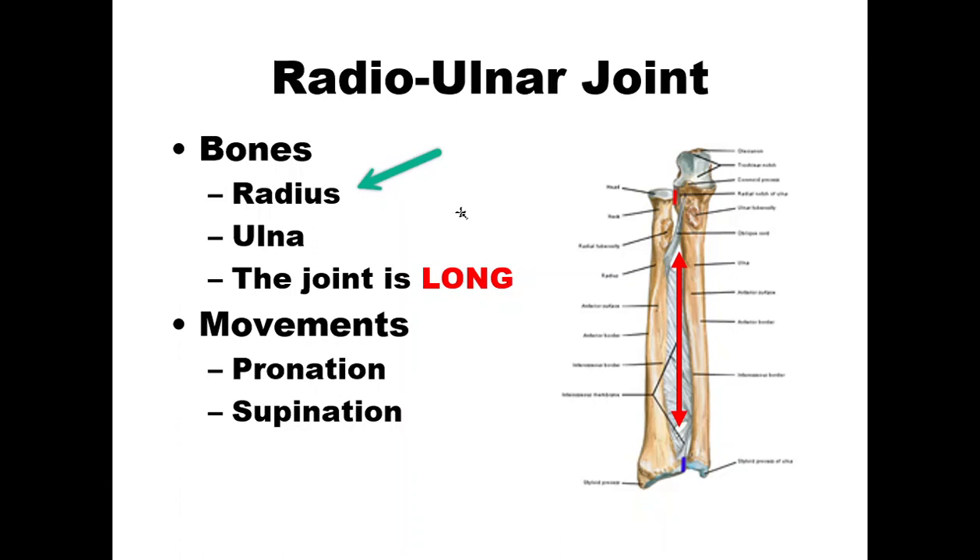The bones that comprise the radial ulnar joint are the radius and the ulna. This is a very long joint — it runs the entire length of your forearm. Sometimes it's separated into the proximal radial ulnar joint and the distal radial ulnar joint.